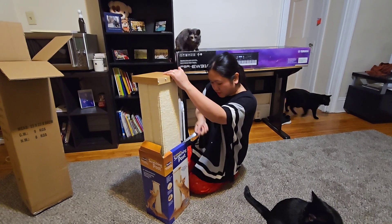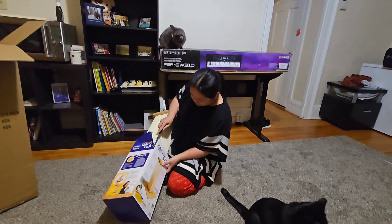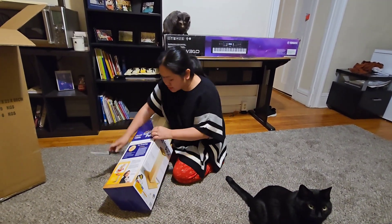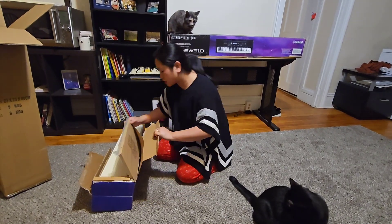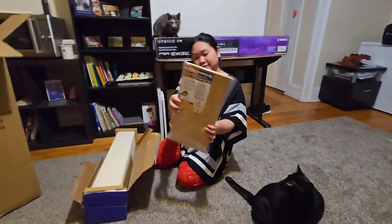Do you know the reasons why cats scratch? Well, cats scratch to remove old nail sheaths from the claws, to exercise and tone muscles, to relieve stress, frustration, and boredom, to warm up for a vigorous play session, and to mark territory.